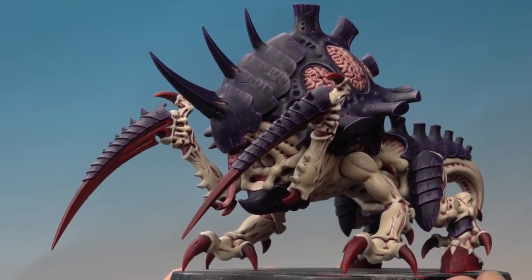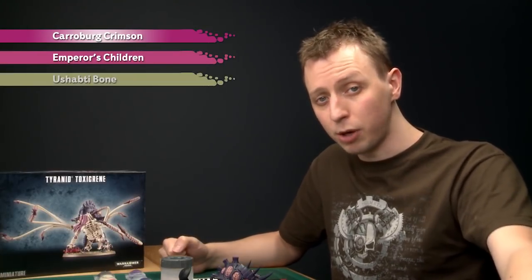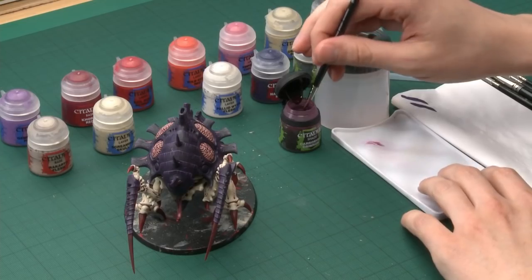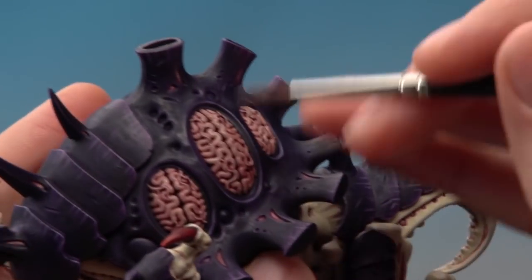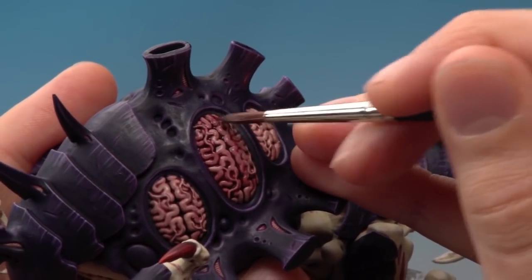With that last highlight of Wild Rider Red all the claws are finished. There's not much more left — just a couple of details. The first is the brain and tongue, which need three colors. Start with a shade of Carroburg Crimson, then layer with Emperor's Children, then add a highlight with Ushabti Bone. Apply Carroburg Crimson first using a large brush — we already did one coat earlier when painting the skin, so this is the second coat. This is going to make the brain much redder, so just paint it straight over the top, letting it settle in the recesses.